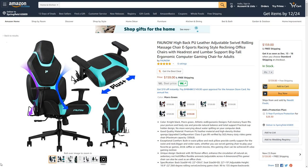Here we are on Faunao's Amazon page. The product is listed as the 'Faunao high back PU leather adjustable swivel rolling massage chair, esports racing style reclining office chair with headrest and lumbar support, big tall ergonomic computer gaming chair for adults.' Quite a mouthful — looks like they're doing some SEO optimization, but we all have to do that these days.